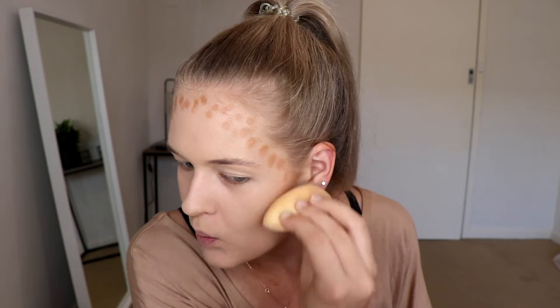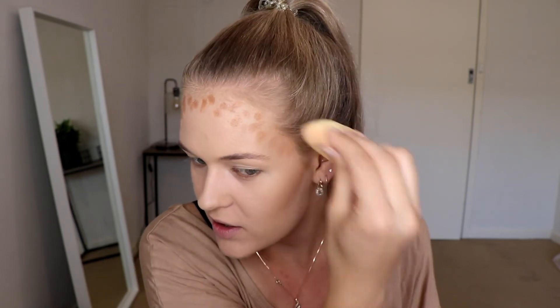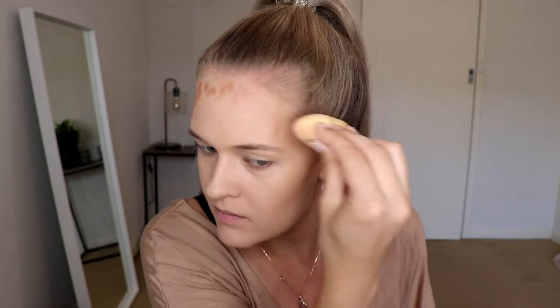To blend this out, you just want to use a damp beauty blender. I like to pinch it on the side so it becomes a bit long and skinny. Then, sucking your lips in like a fish, you just want to blend it into that hollow of your cheek using dabbing motions, and then slowly work your way up the forehead, just checking it's blended as you go.